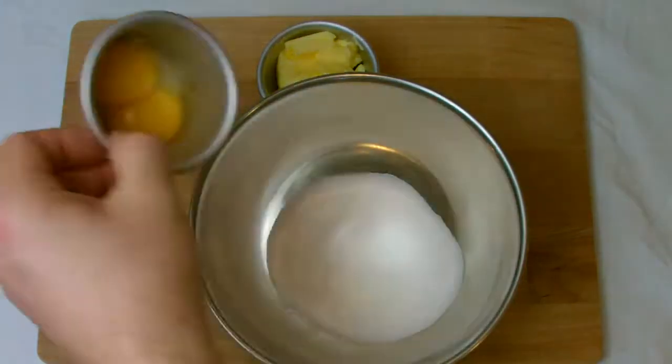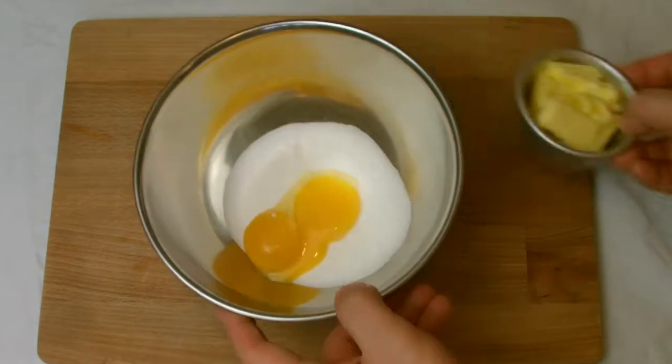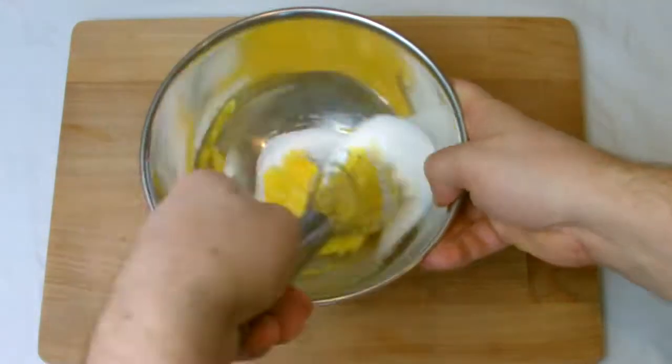Cream the egg yolks and sugar until light and fluffy, then add the lemon zest and lemon juice before finally mixing through the butter.